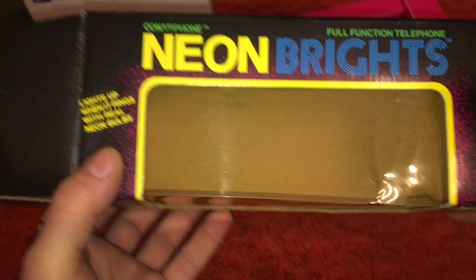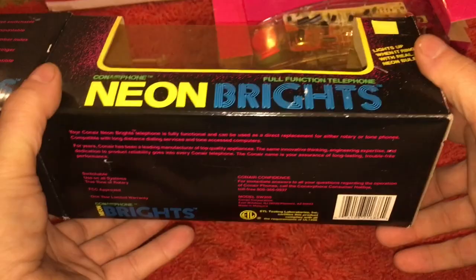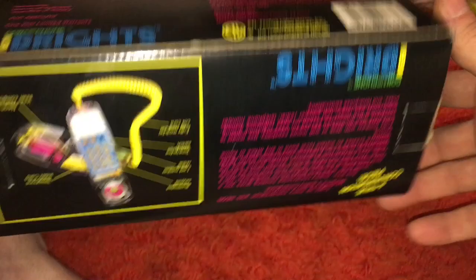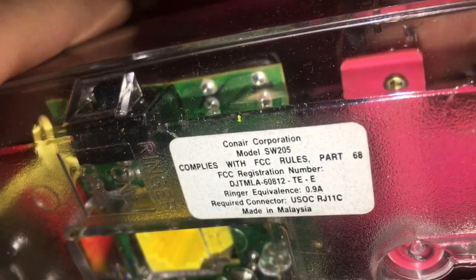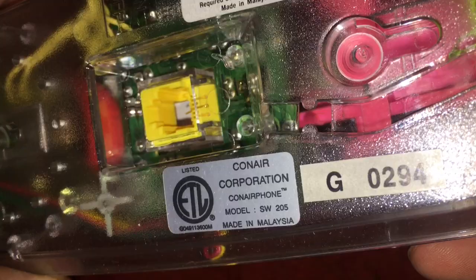It's the Neon Brights — lights up when it rings with real neon bulbs. Con Air full function telephone. Looking for sort of a date code — Malaysia. Pretty sure it's 80s or 90s. I forget. Alrighty then.